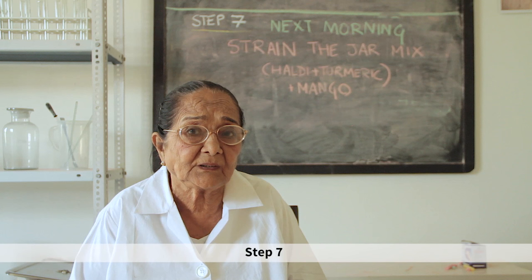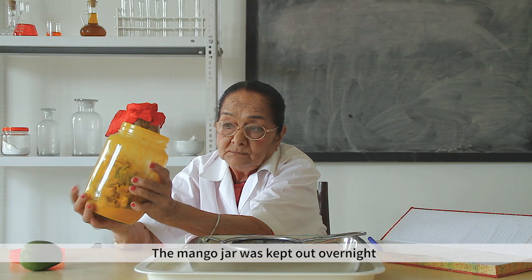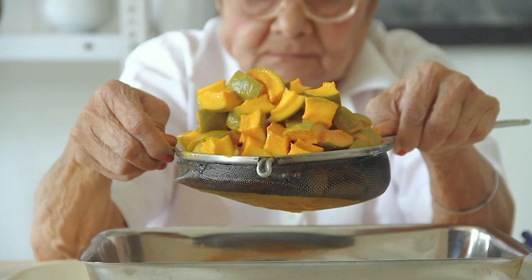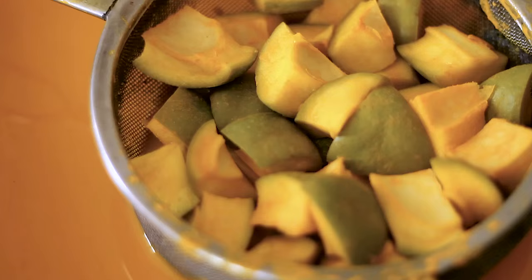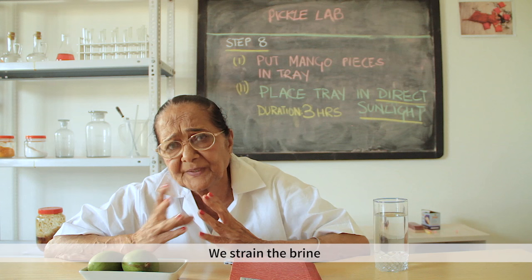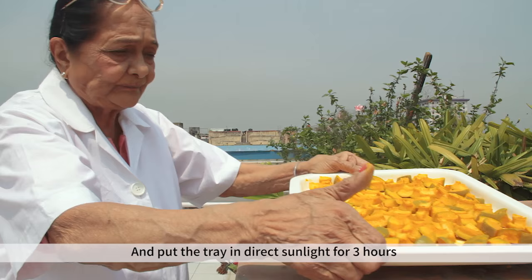Step 7: we kept the mango overnight and water came out, so in the morning we had to drain that water. Step 8: strain the brine and spread the mango pieces on a tray.